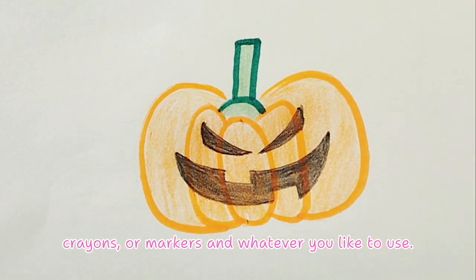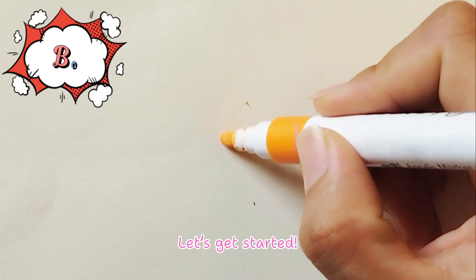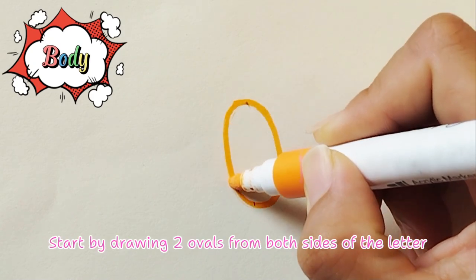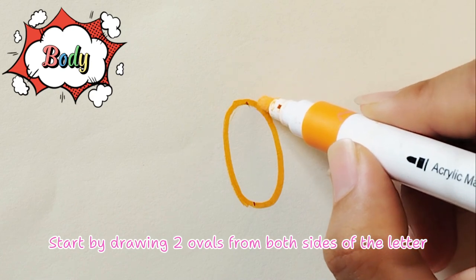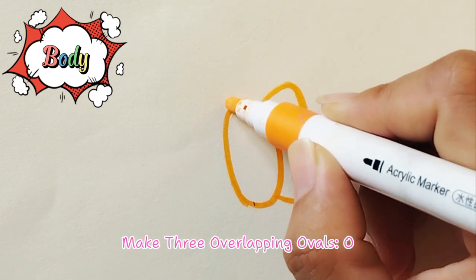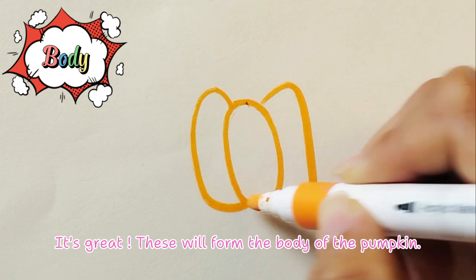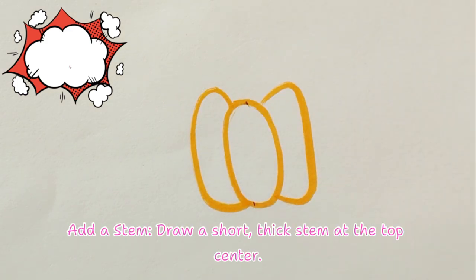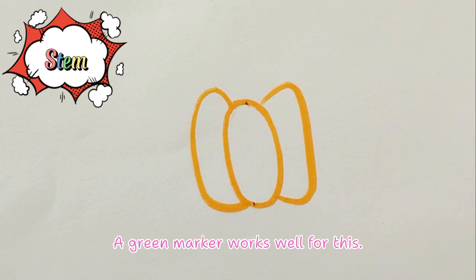Let's get started. Start with the letter O — draw two ovals from both sides of the letter, making three overlapping ovals. These will form the body of the pumpkin. Next, add a stem by drawing a short, thick stem at the top center — a green marker works well for this.